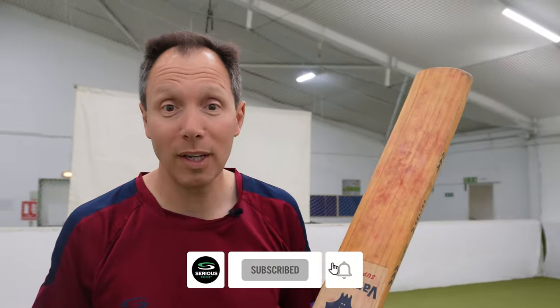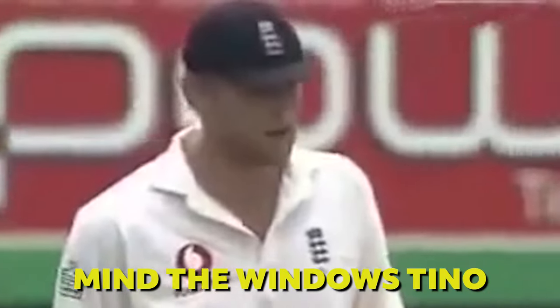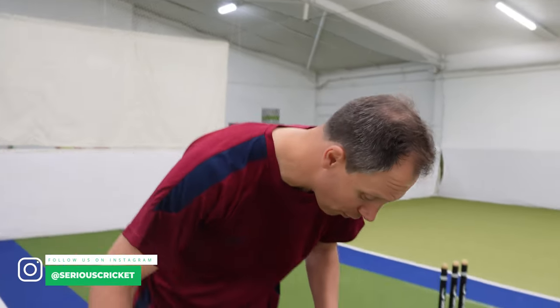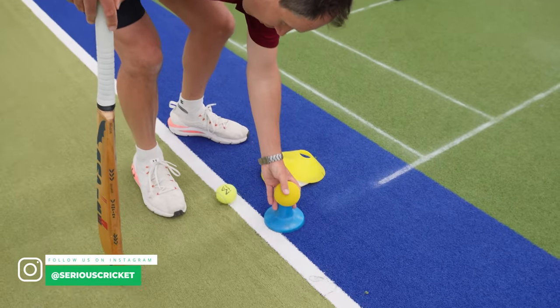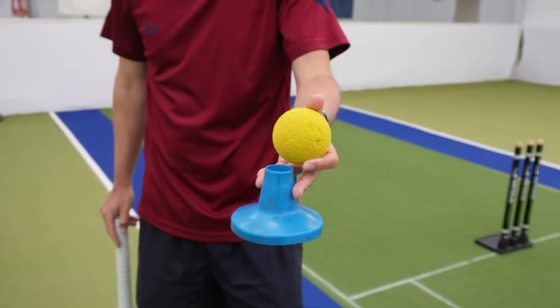Obviously we're going to need a bat and we're going to be confined to some space, either indoors or outdoors. I've got no idea what your garden looks like — whether it's got hedges or beautiful plants, don't hit those or mum and dad will be upset. Likewise we could be indoors with a garage space. I'm just going to give you a few little thoughts and ideas. First up: a tee and a sponge ball.